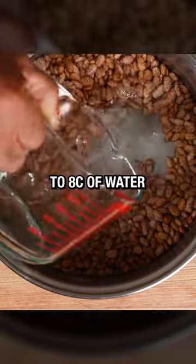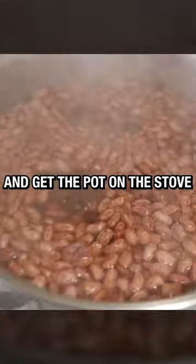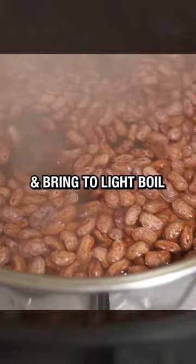Start by adding two cups of beans and eight cups of water to a large pot. Shake in one tablespoon of APC OG and get all that onto the stove and bring it to a light boil.